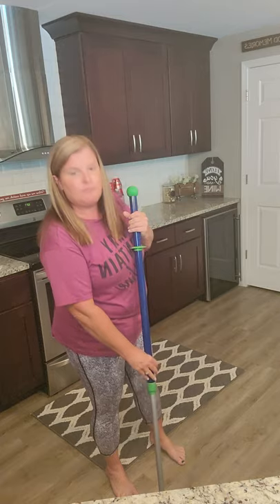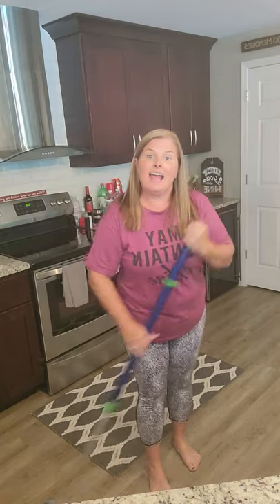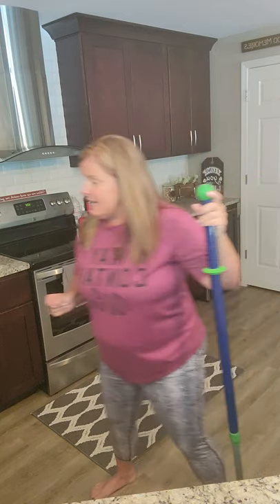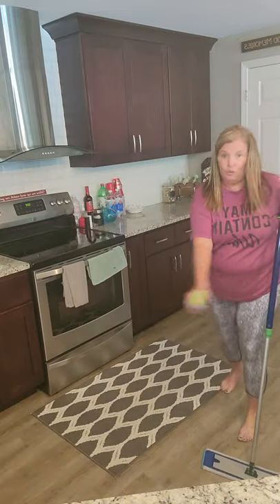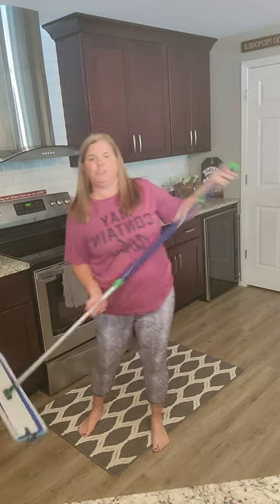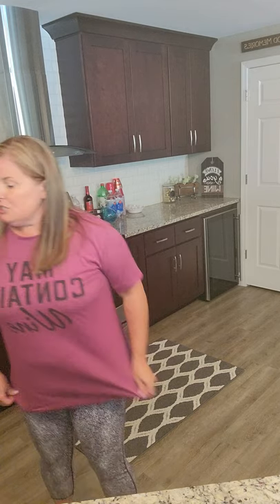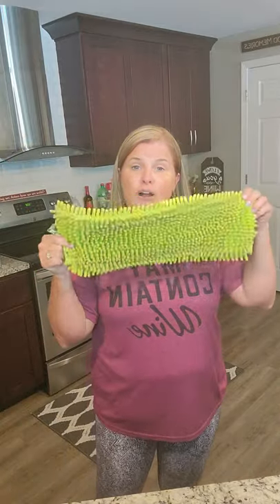For the wet pad, get it wet — I don't do it on demos because I don't want to slip — velcro it on and start mopping. It does the same thing the enviro cloth does but for your floor: removes 99% of germs with just cloth and water. As you go, you can just spritz the floor with a spray bottle of water and keep mopping. If the floor is really dirty, take the pad off, rinse it in the sink, and keep going. You don't have to keep buying Bona cleaners or mess with a steam mop — this replaces all of those things, and you know your kids and pets aren't crawling on a chemical-laden floor.